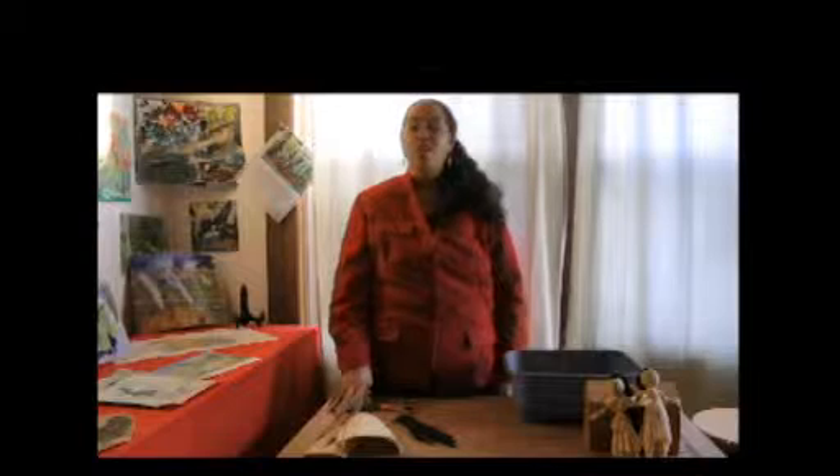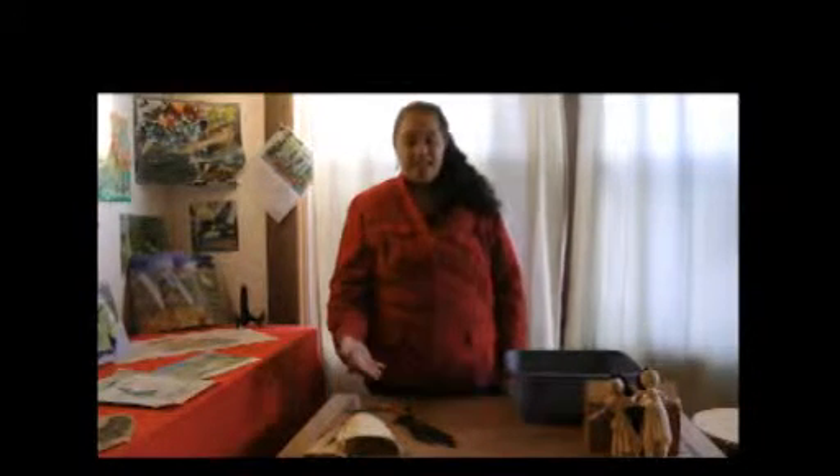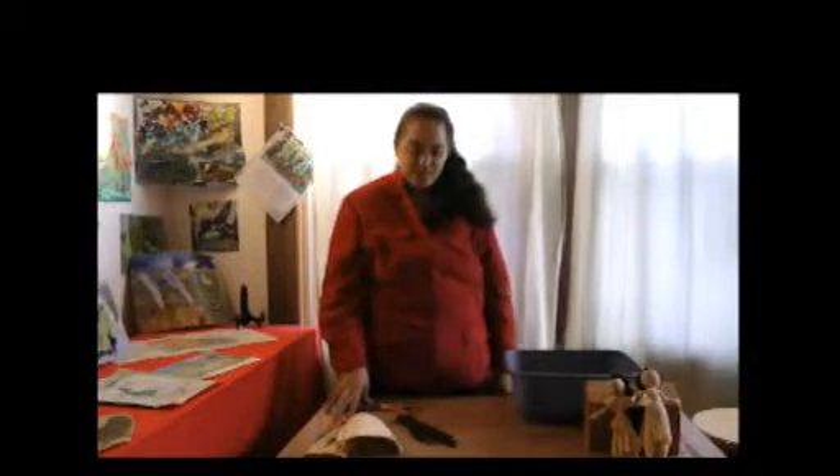Corn husk dolls are a gift for their children, just like any child today who likes to play and have a toy. So mothers would be in the corn field tending the crops and they would make corn husk dolls for their children to occupy them while they were in the fields.